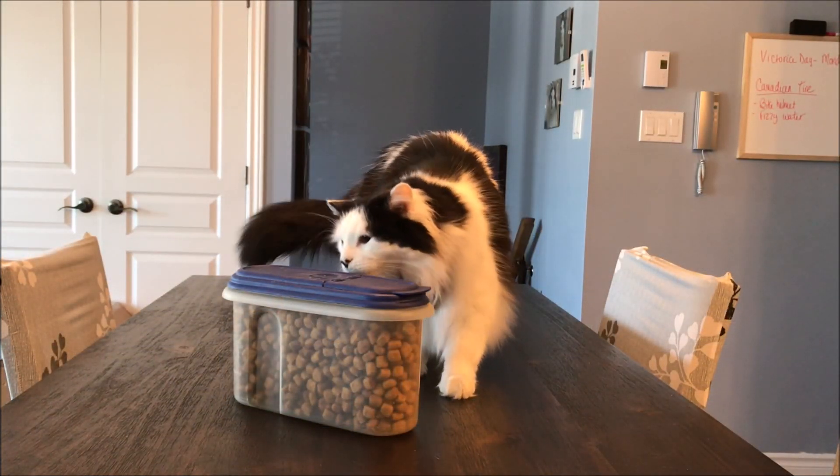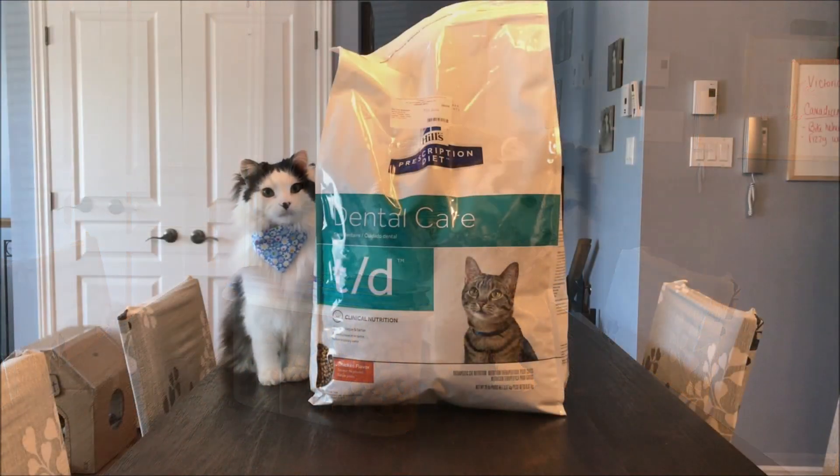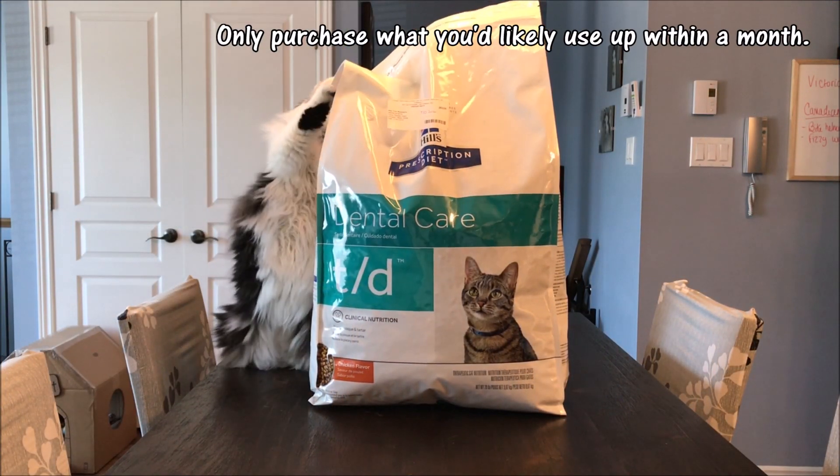Kibble can go rancid if unused, causing health problems for your pet. The rule of thumb when purchasing kibble is only to purchase what you'd likely use up within a month.